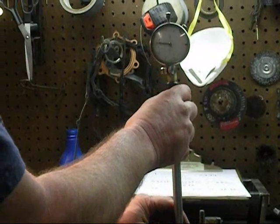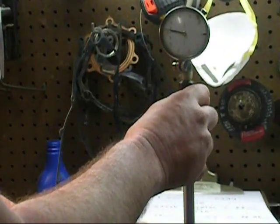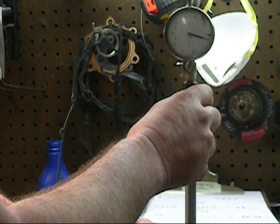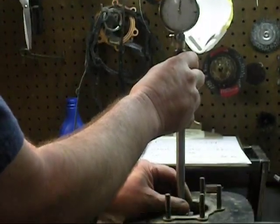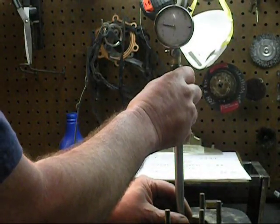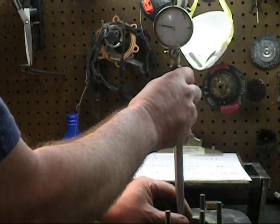Watch the needle. Notice how it doesn't come to the line — I'm going to move this a little. That's a stock bore, right on the black line. That's 25 over. That's 50 over plus a few thousandths.